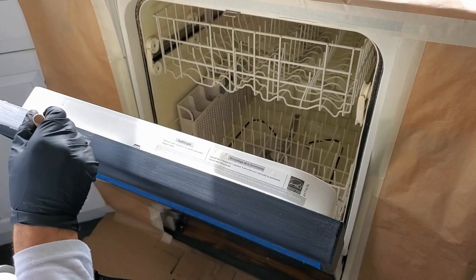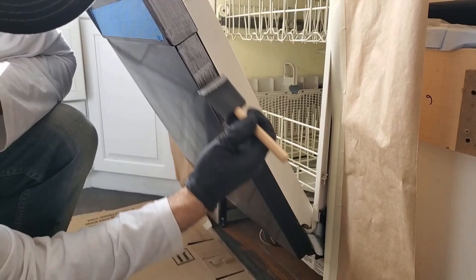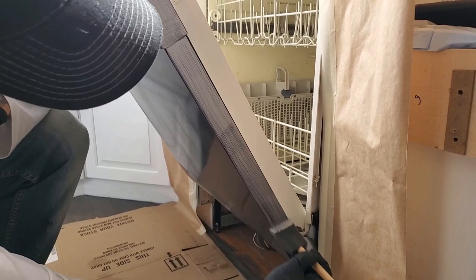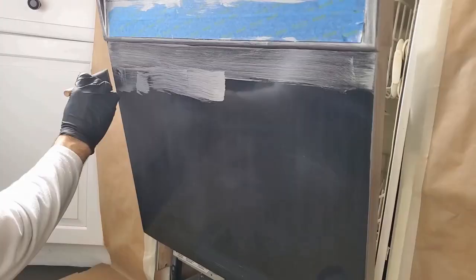Once the surface is dry, go ahead and apply your first coat of base coat with the foam brush that is included in the kit. You always want to start with the edges first and then work your way to the front. Always do your edges first before continuing to the flat surfaces.